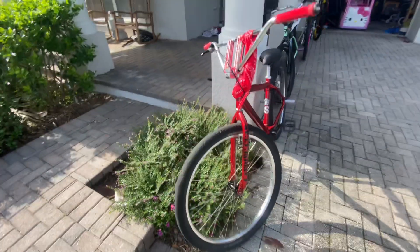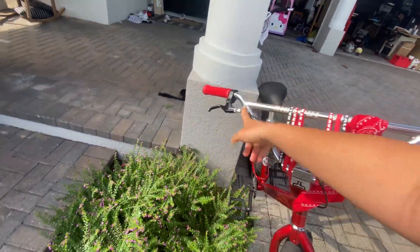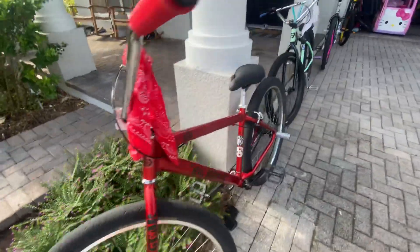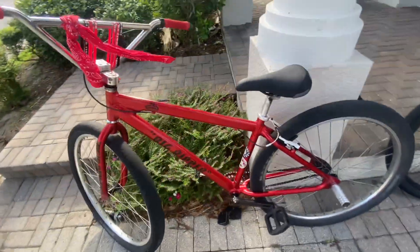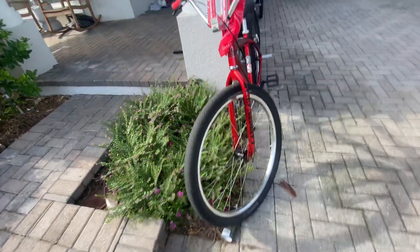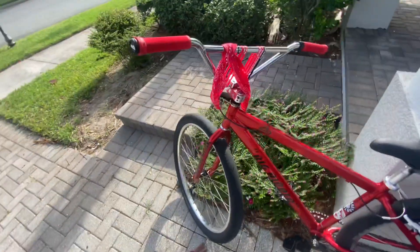I really like my Big Ripper, I don't think there's any problems with it. The only thing I hate are the brakes that come with them — the Tech Trails are not that good. You're gonna want to get some better brakes, probably some hydraulics. But anything else, I love this bike, one of my favorites.